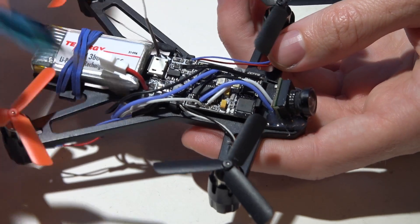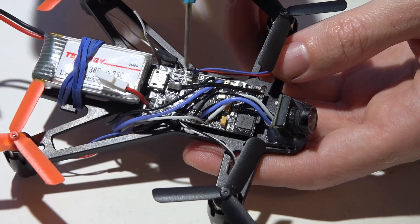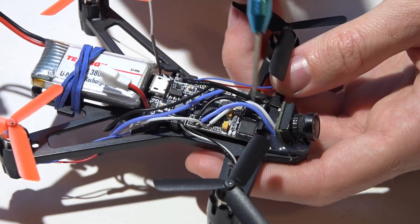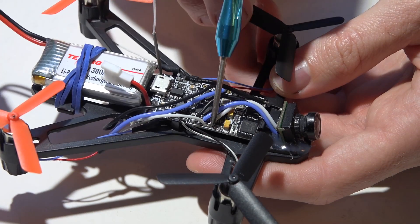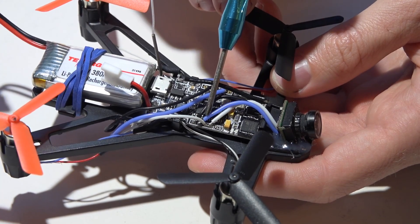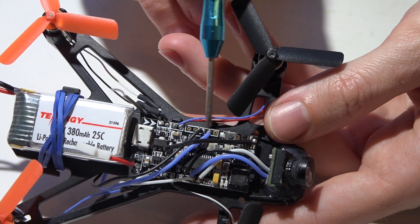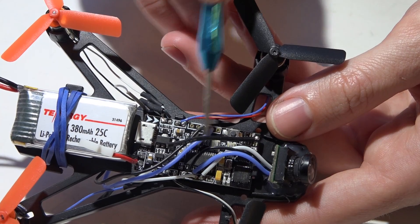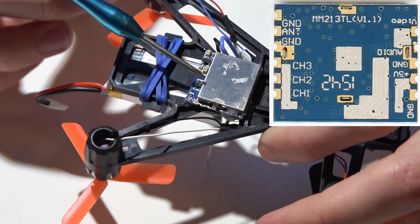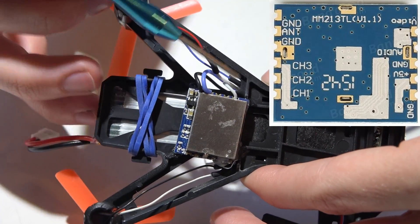For wiring, if you look at the web link I'm leaving for this flight controller, they have a wiring diagram so you can get a better look there. I just wired in my motors — that's pretty simple. The video coming from the camera goes on this pin here which is the video in, then you have video out which goes to your video transmitter, and a 5-volt power pin which powers my camera and ground. On this side, this is supposed to be for addressable LEDs but I'm actually using this 5-volt power source to power my video transmitter along with a ground.